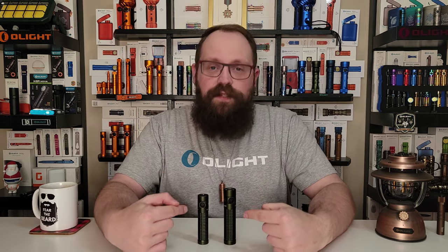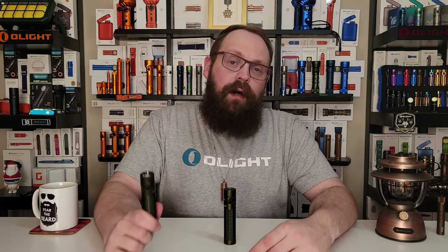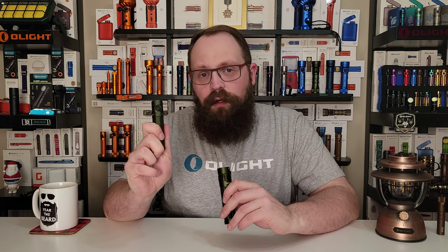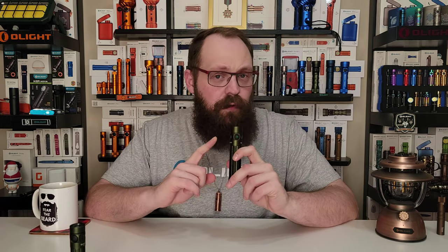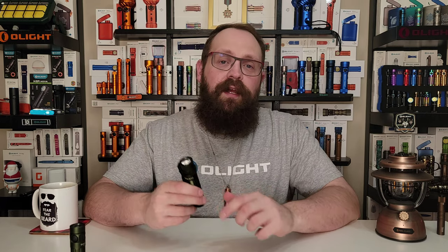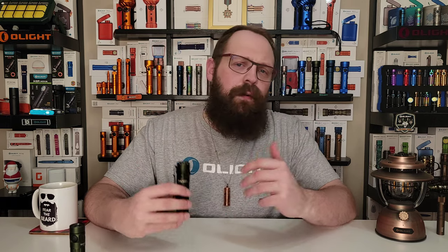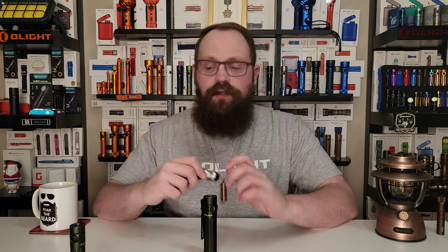One of the most important differences between these two models is the proximity sensor. The old model originally had a proximity sensor, but it was a little finicky, so on subsequent models that sensor was removed. All of the problems that were sussed out during the production of the Baton 3 Pro have been completely alleviated on the Baton 3 Pro Max. This proximity sensor works great — I think it's the best of all the proximity sensors on Olight lights thus far. It's an excellent safety feature, but Olight has listened to your feedback: if you don't want that safety feature, you have the ability to semi-permanently remove it from this light.